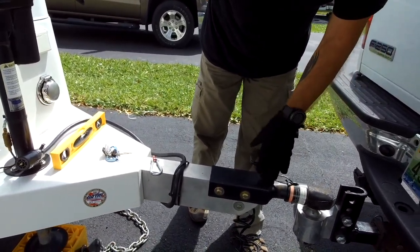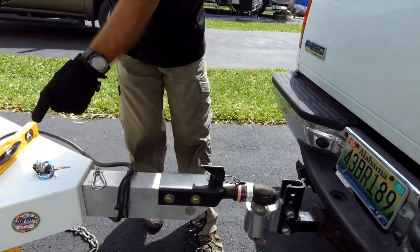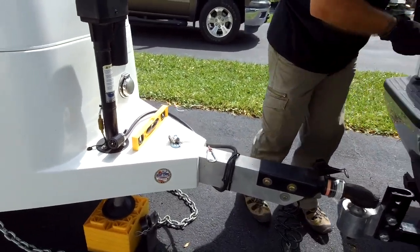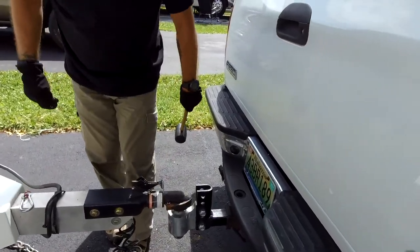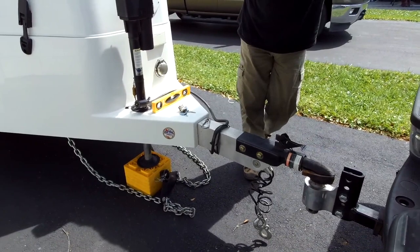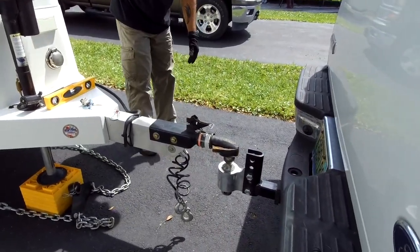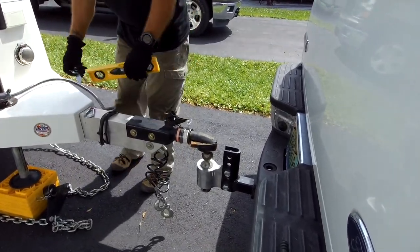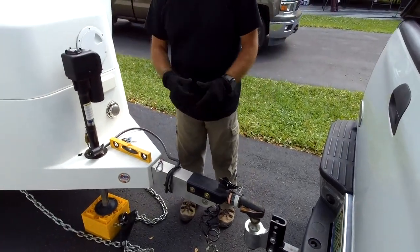You disconnect — take it all the way down until the light comes up, then you disconnect. Sometimes this gets a little bit stuck so you just take — there you go. And then all I've got to do after I move the truck is drop it because we're a little bit too high.